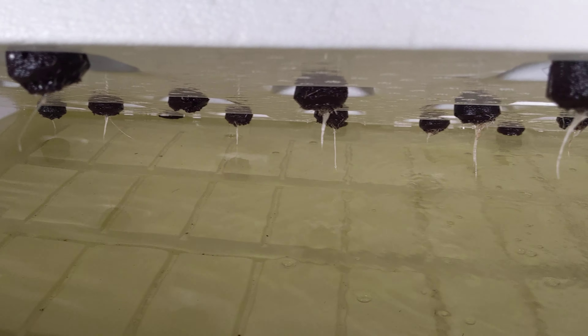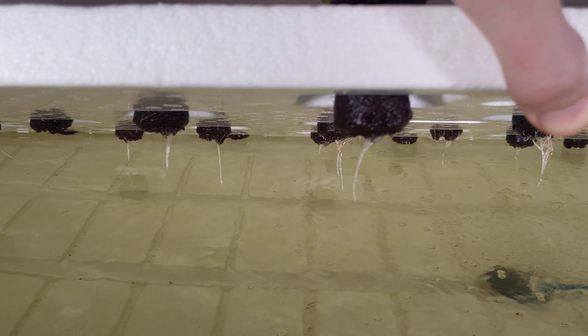But look at these roots. In just 3 days, basically all of these plants are showing nice signs of root growth, and things are doing really, really well.